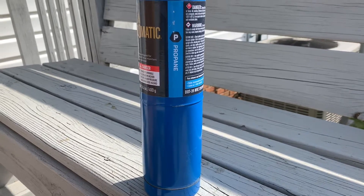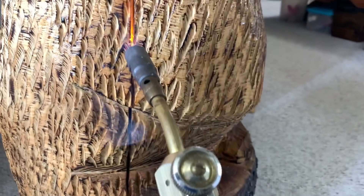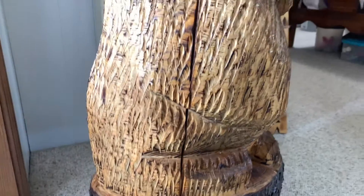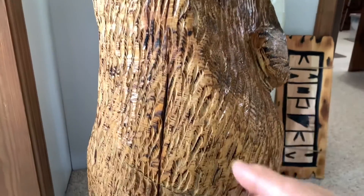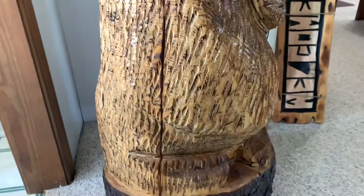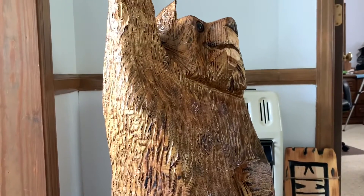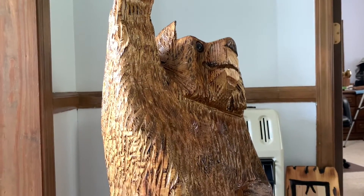I'll take a propane torch and burn the sides where the split has occurred — I'll show you what I'm doing and that'll take care of it. When the bear cracks and splits, you go ahead and darken it up a little bit with the torch. It just adds character to the bear. A lot of times bears will crack and split and you won't even notice it when you're looking at the bear overall — it just becomes part of the bear.